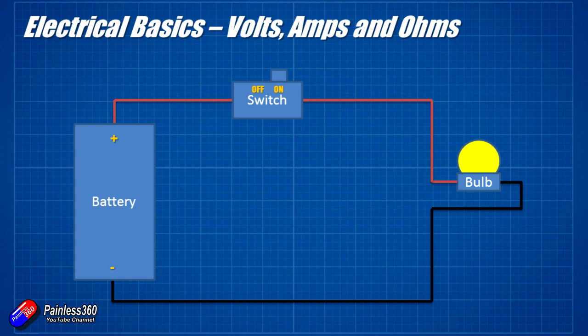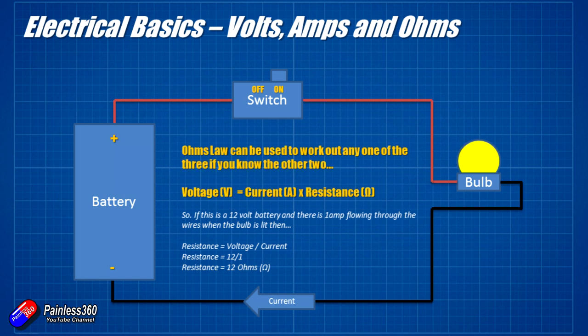There is a really simple way to figure out the relationship between the battery voltage, the electrical current measured in amps, and the resistance in a circuit. If you know any two of those, you can quickly figure out the third — this is what electrical engineers do daily. For example, if we have a 12 volt battery and we can see one amp flowing through the circuit, then we know the resistance of that bulb is 12 ohms, because we divide the 12 volts by the one amp.